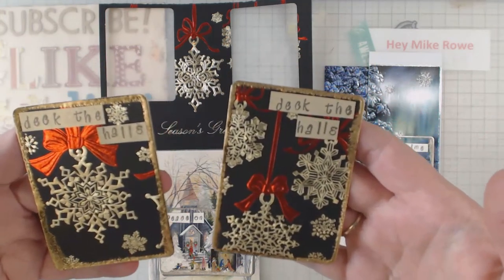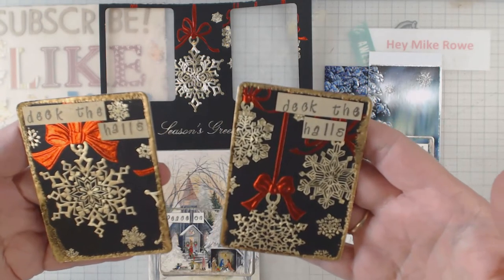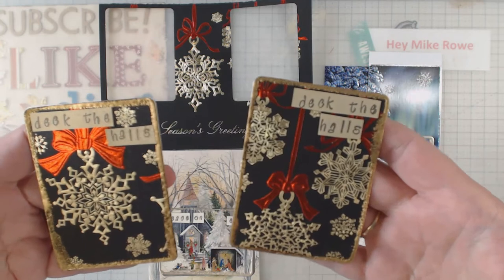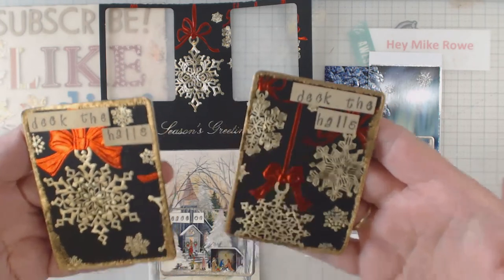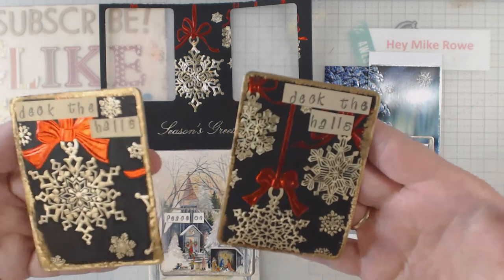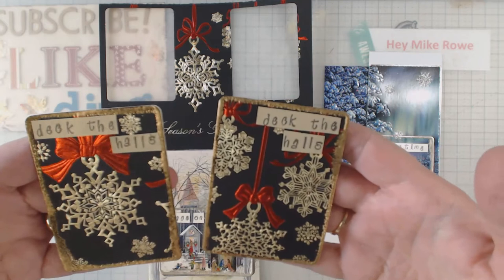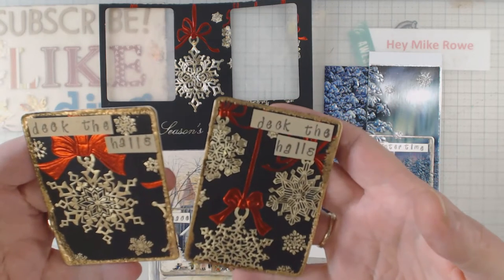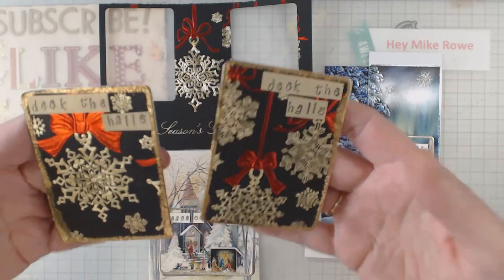Aren't they pretty? It's got these gold snowflake ornaments with these beautiful red bows — what more do you do? You can't simply cut out the card; that's no fun. You need to embellish it. When they tell you that you don't have to do a whole lot to these cards, you do still need to do something. As you can see, I put a gold frame around them and then used some gold paper and did 'Deck the Halls' — thought it was appropriate.